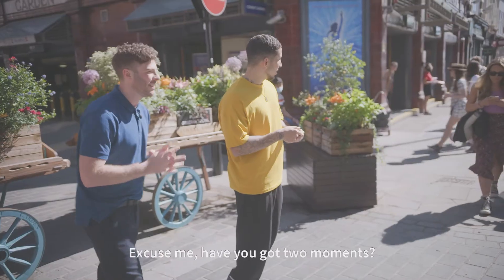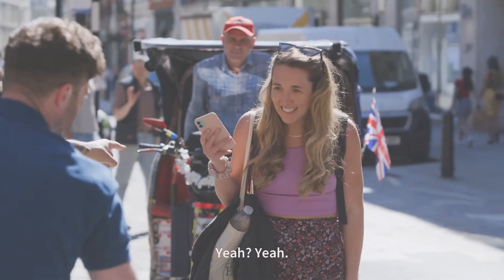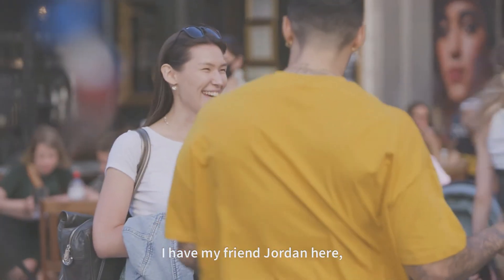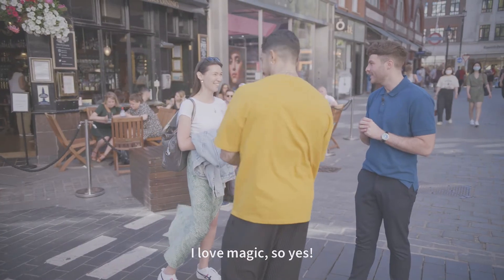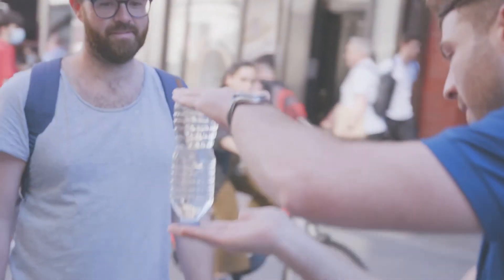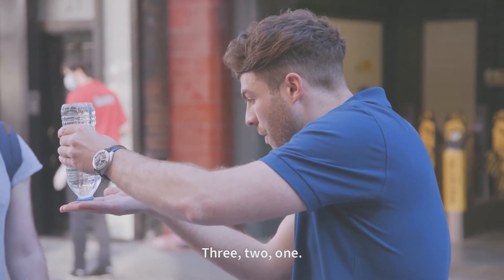So here we are. Hi, excuse me, have we got two moments? It'll take two seconds. We want to try something. Hi excuse me, yes mate, have we got two minutes? Yeah, of course. I have my friend Jordan here. He's been learning magic. I was hoping he could show you a magic trick. I love magic, so yes. Can I take your bottle of water? Is that okay? Yeah. So I'm just going to pour a bit of water out. We'll flip it over. Three, two, one.